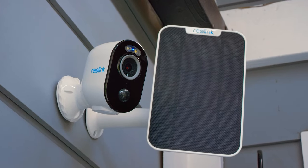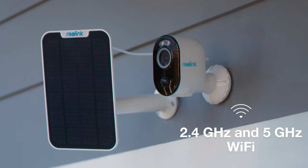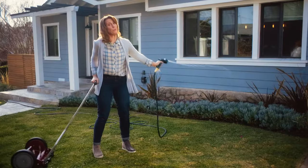And because the Argus 3 Pro can be powered by either a long-lasting battery or a sleek solar panel, I never have to worry about my home being left unprotected. It also connects to both 2.4 and 5 GHz Wi-Fi routers. Pretty much fail-proof!